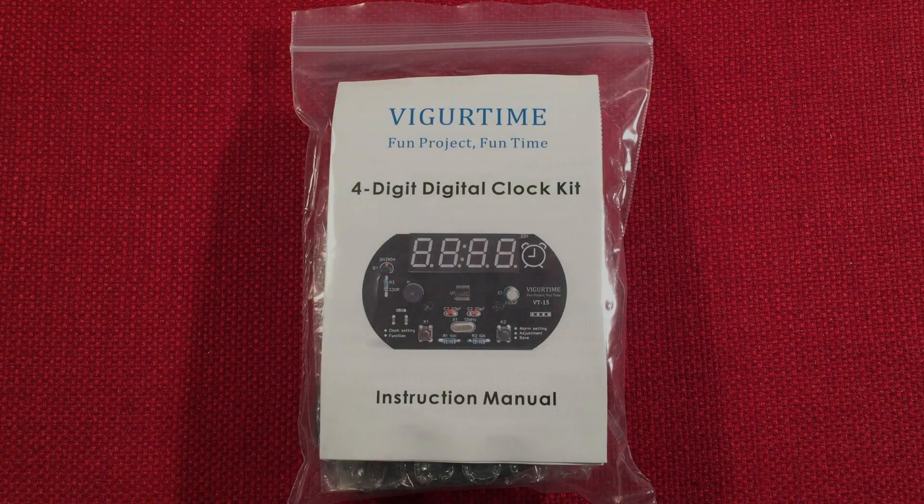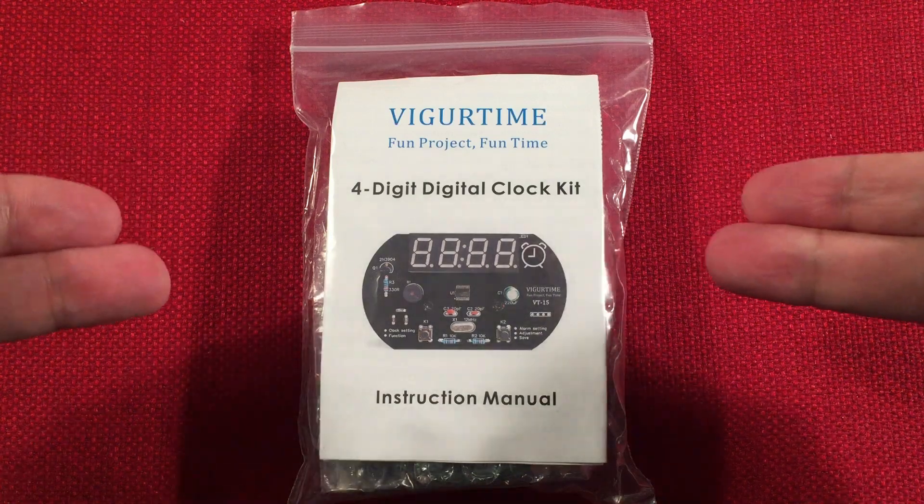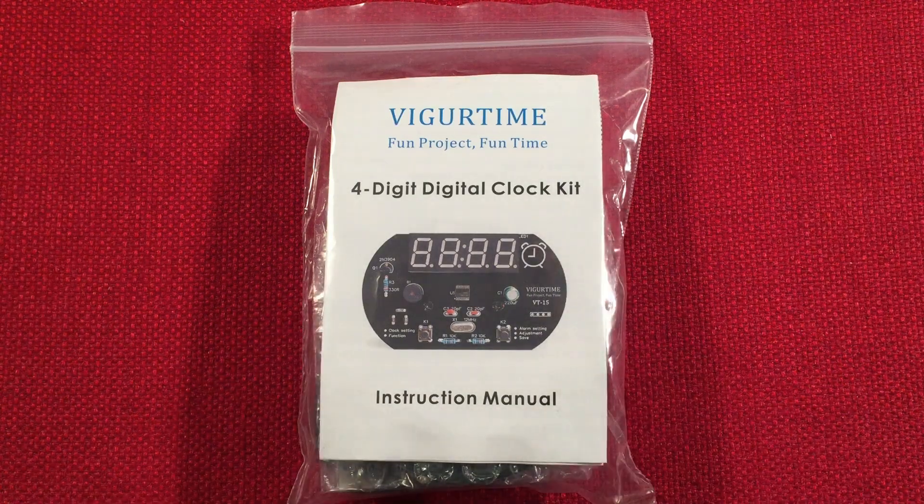Hello and welcome to Making Waves by Totterbert. If you enjoy kit building, making electronic circuits, and do-it-yourself projects, then make sure to subscribe and tap the bell icon so you don't miss any of my most excellent videos.